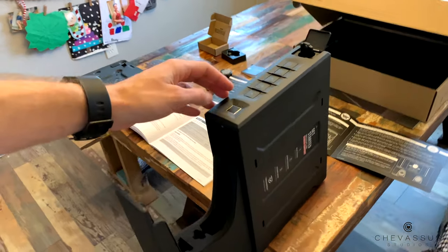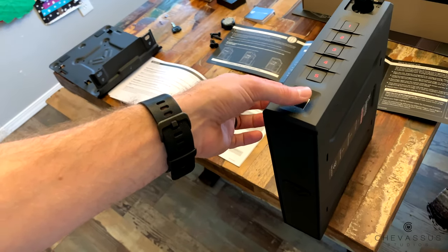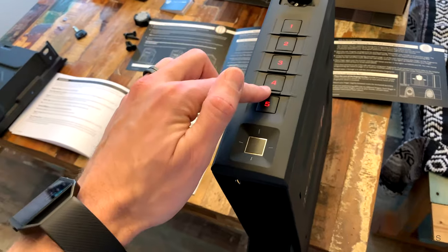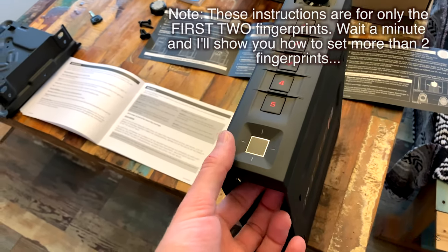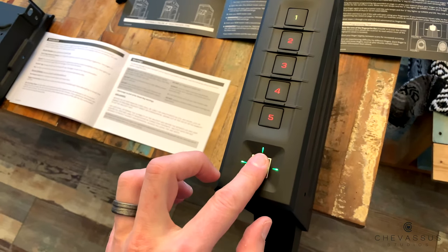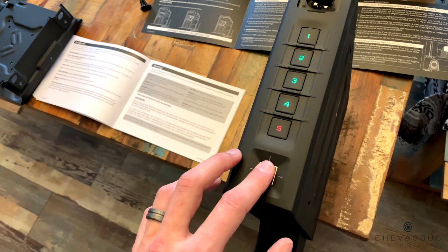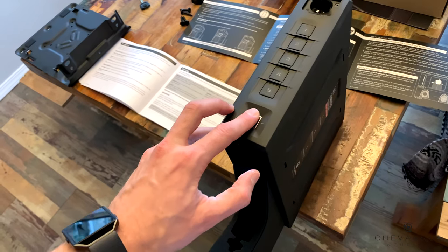Now we are going to tell this thing what fingerprints we have so that I can do this and it opens up. Let's calibrate it. Once again, the little button under here - but this time you're not going to hold it down, you're just going to click it quickly, just one time. So we'll press it once, there's a little crosshair so put your finger there, lift it up again - you'll see the numbers turn green when it does it correctly. Keep doing this until all five are green. That's it - it registered our fingerprint. Let's test it - and that works. Very nice.